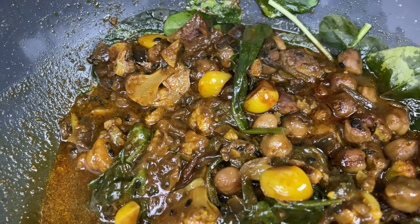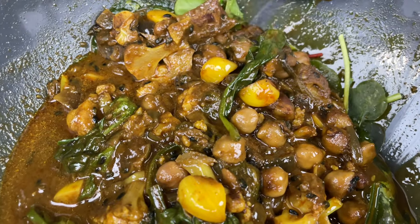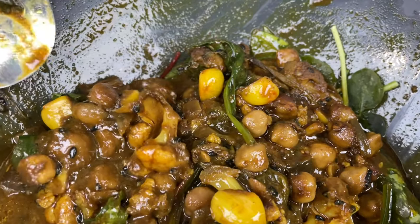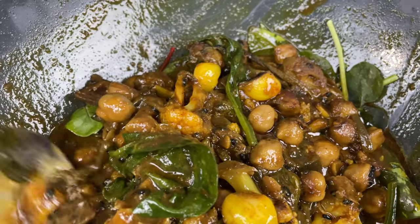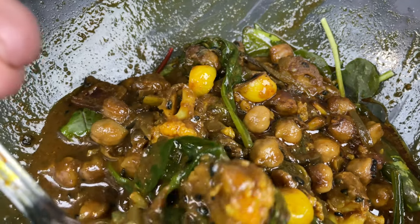The taste is absolutely remarkable. I did not need any extra salt at all. This turned into an actual curry — the whole thing tastes just like Indian curry, straight up, and it's absolutely wonderful.